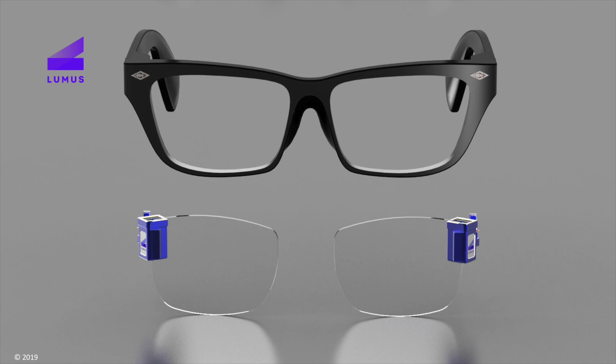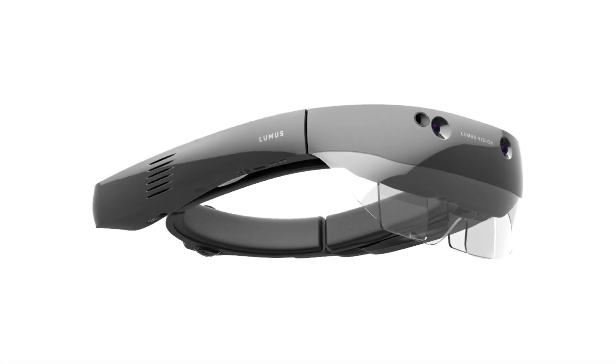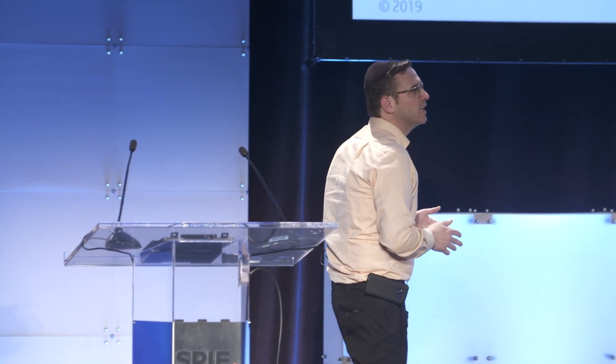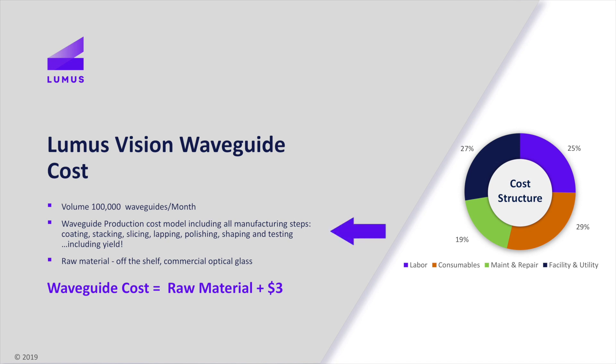The whole case here is about cost — are we getting the cost down? We took our Vision product with that waveguide using BK7 glass and did the cost modeling. At 100,000 waveguides per month — that's 50,000 pairs per month — that's an entry-level consumer market quantity. We'd ultimately like to see that go up to millions, but as we transition you'll have a few hundred thousand units in the market as you bridge that gap. We need to make sure we're hitting consumer pricing. We take all those processes — coating, stacking, slicing, lapping, polishing, shaping, testing — and factored in yields. The yields are high and very repeatable. Factoring all overhead and entire cost, it's the raw material cost plus $3. That's it.